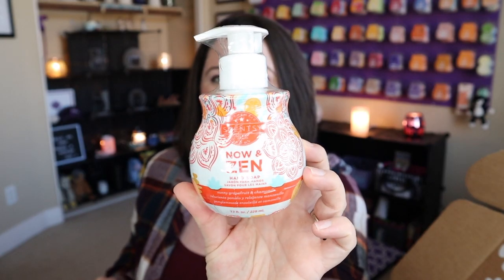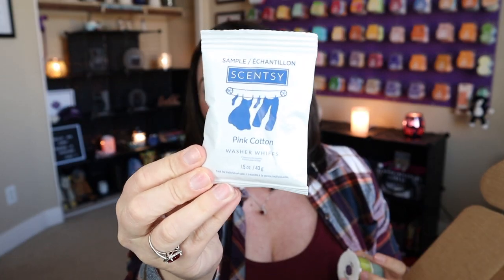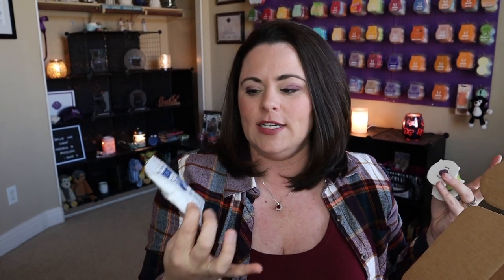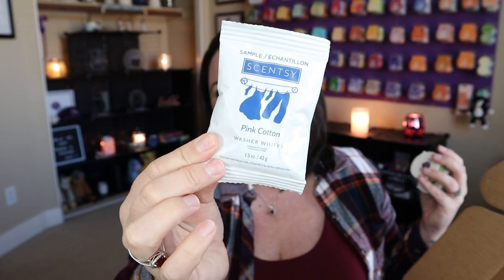And then we get a Now and Zen hand soap, so that's great. And then we also have our samples. Of course we've got our spring and summer catalog as mentioned. And then we have pink cotton washer whiffs — brand new this spring and summer season. They did add pink cotton to the laundry line, so I am super pumped about this. I already placed my order for some pink cotton laundry products. So I'm really excited to give that a try. But if you haven't placed an order yet and you want to give it a try before you commit to full-size products, this is a great way to try these items.